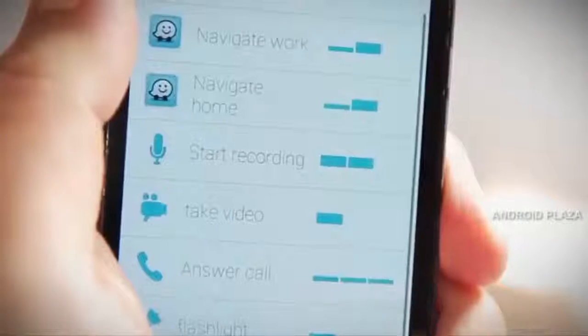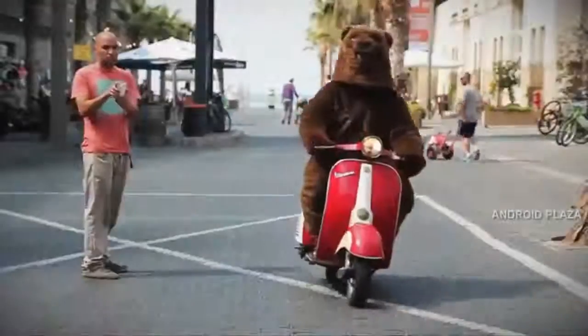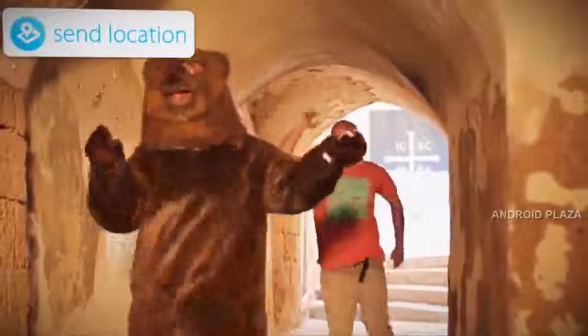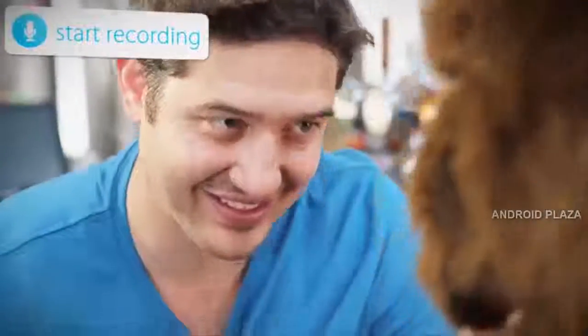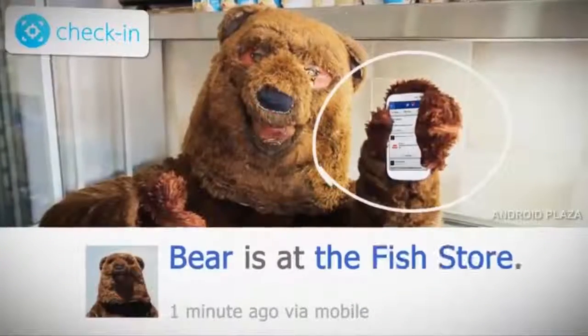Pressi is a tiny physical button that connects to your headphone jack and sends unique signals to an intuitive app that can activate one of many commands. Here are some of the things you can do with your Pressi: take instant photos and upload them to your favorite social network, turn on your LED light, send your location for emergencies, start a discreet tape recording, and check into your favorite social network and much more.